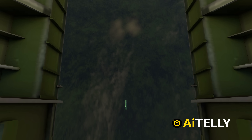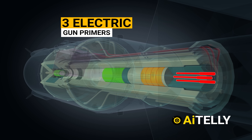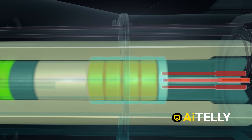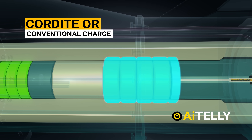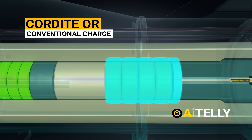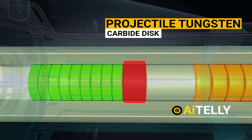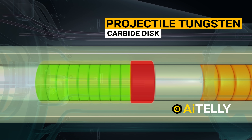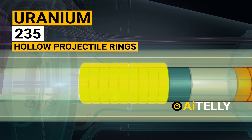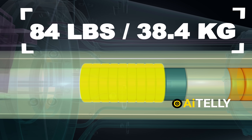Let's dive into the basic engineering behind a nuclear weapon. These are the three electric gun primers. The primer is the device responsible for initiating the propellant combustion, also known as the cordite or conventional charge, that will push this projectile at an explosive force. This is the projectile tungsten carbide disc, and the most important part is the uranium-235 hollow projectile rings.